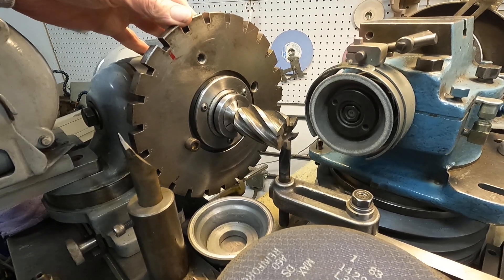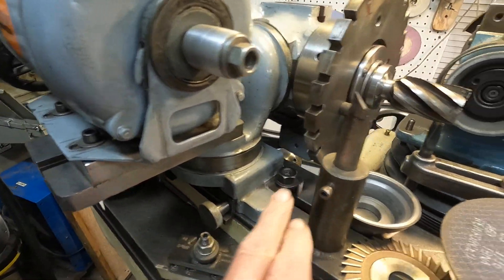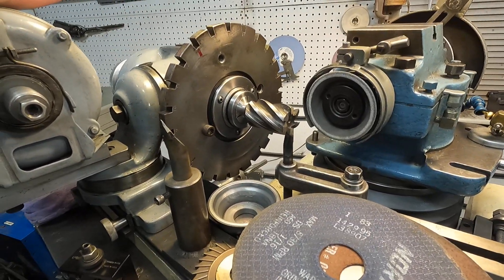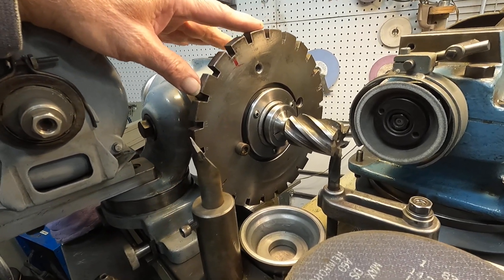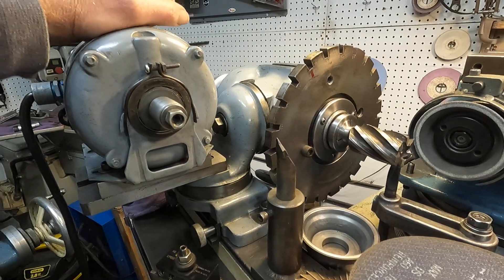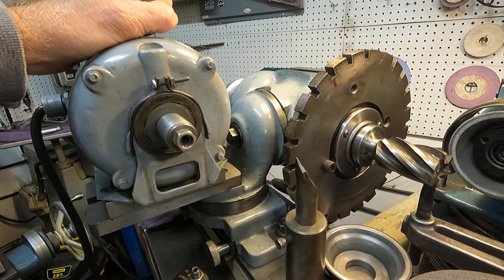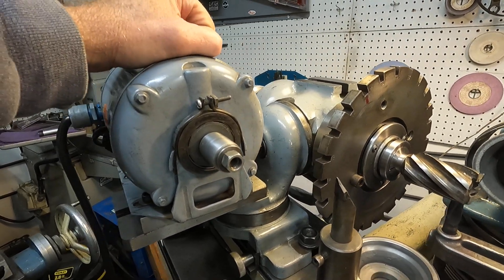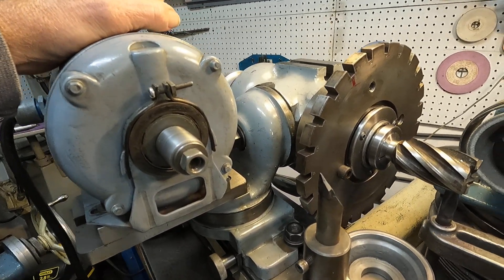I've got the index plate on here and it's got a latch on the bottom that you move in and it grabs these notches. It's a standard 24-notch plate, but this is not a Cincinnati attachment — it came off an Italian work head. The machine it came off of fell off a truck years ago, and I traded that head off. I could use it now that I've got a 40-taper.